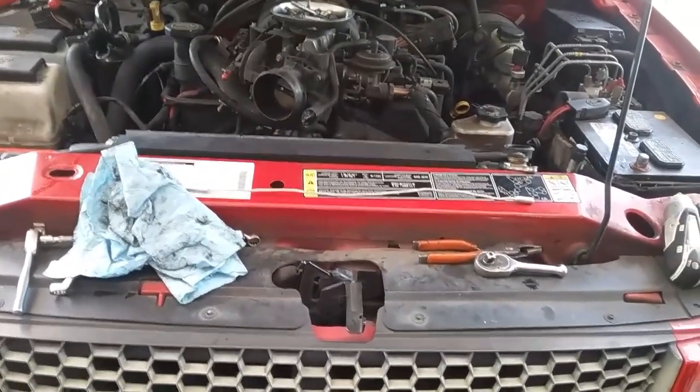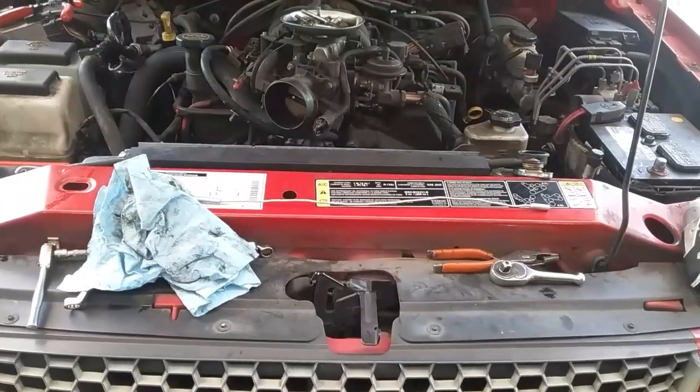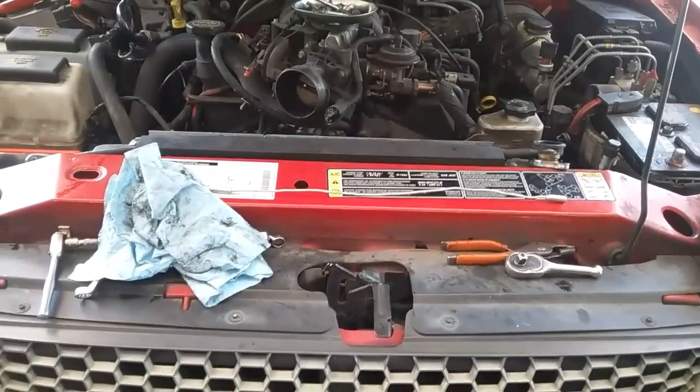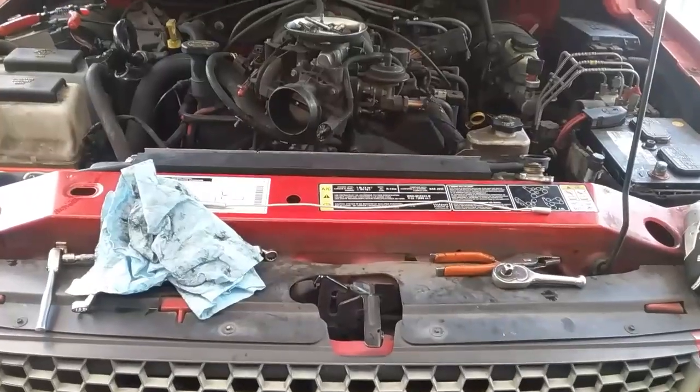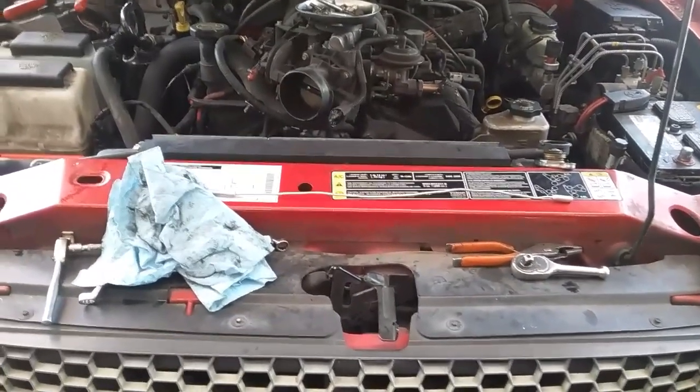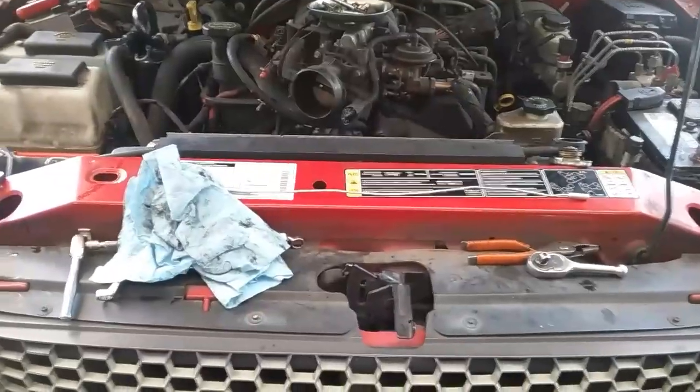Today's job is a 4 liter Ford - it's a 2001 Ford Ranger with a 4 liter single overhead cam motor, and it's got a kind of high pitch, fast rattle noise that's coming from the front of the motor.